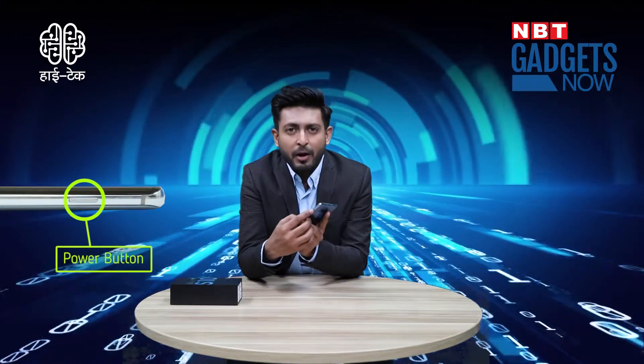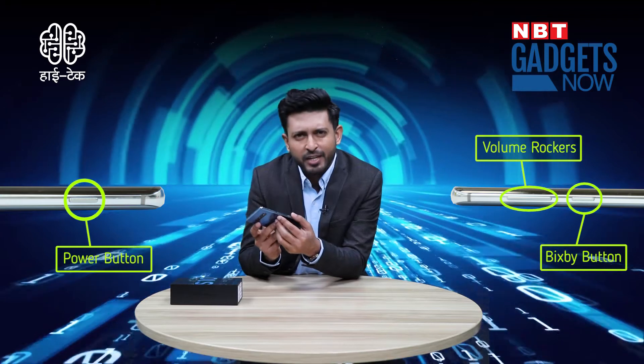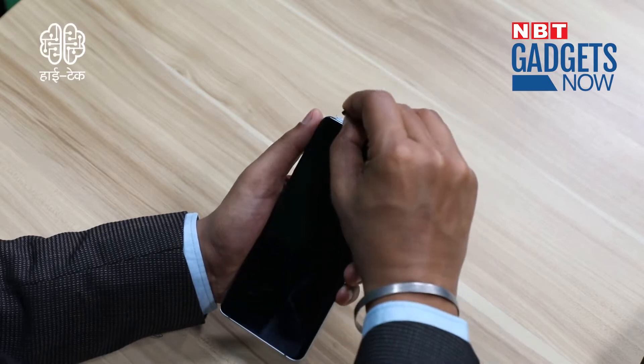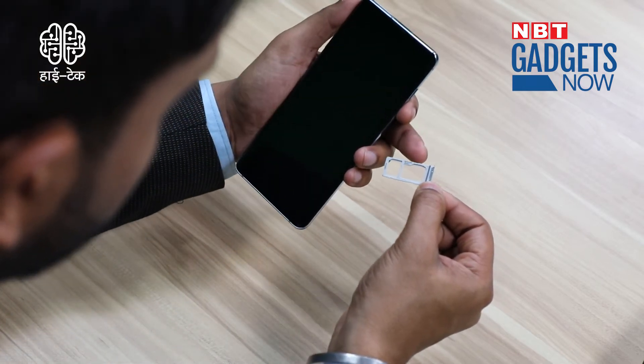On the right side, you can see the power button. There are volume buttons up and down. And the Bixby button is also there. Below the phone, we can see there is a 3.5mm headphone jack — which made me happy — and a USB-C port for fast data transfer and fast charging. Primary mic and speaker grill are next to it. On the top of the phone, there is a hybrid SIM slot. It's a hybrid slot, meaning either you can use dual SIM, or a SIM and a micro SD card.